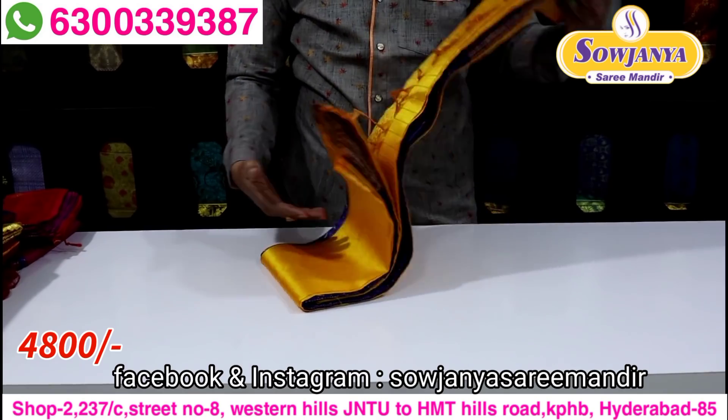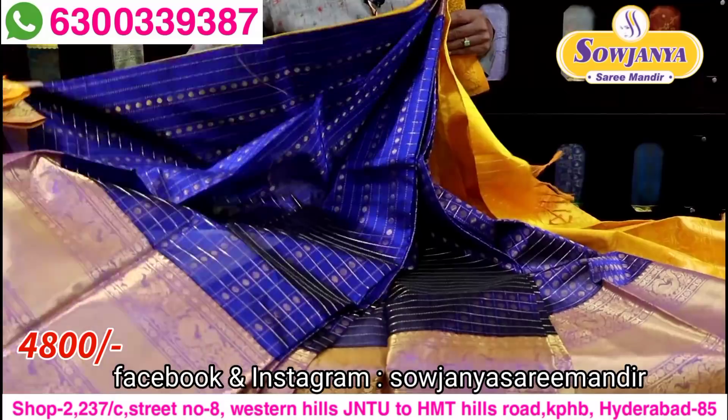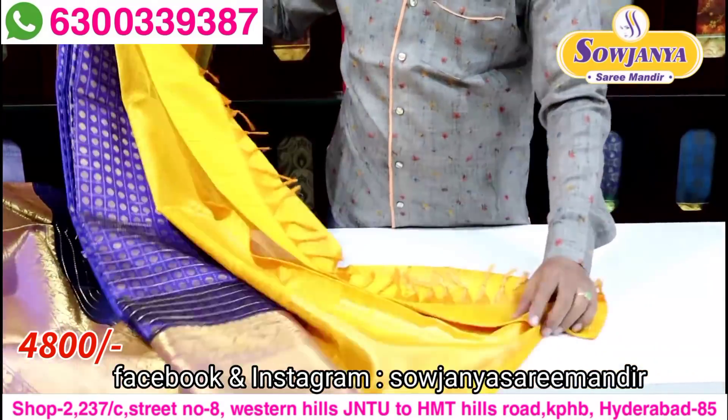Next, we have a royal blue with yellow color. In royal blue, we have almost any color borders. So this is a yellow color contrast, and we have this color contrast from the Pallu.